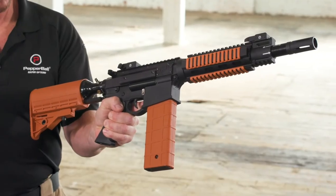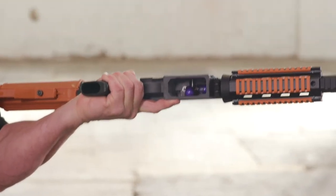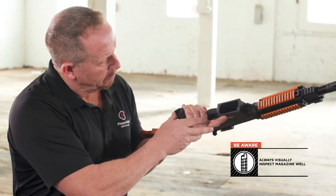Your VKS is now ready for use. Always be aware that projectiles will remain in the breach if you remove a magazine that still contains projectiles. Always visually inspect the magazine well prior to inserting a new magazine.